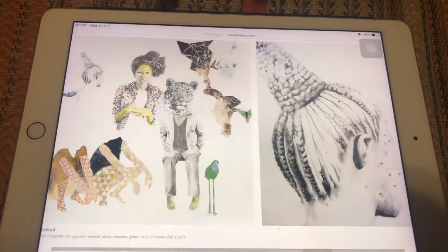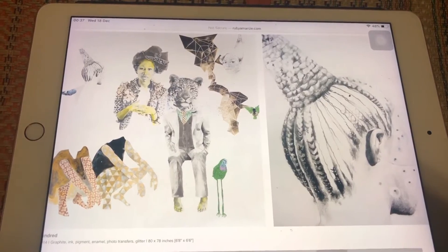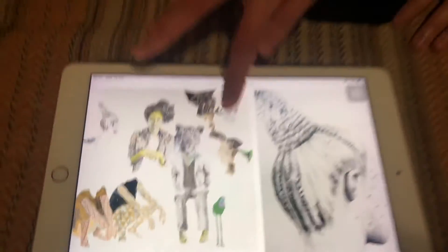So what has been her common running theme? This one's called 'Aliens, Hybrids and Ghosts,' this ongoing series. She has this alter ego, which is really cool, named Ada the Alien. It's kind of just her when she travels around, especially back to Nigeria, where she feels like an alien.